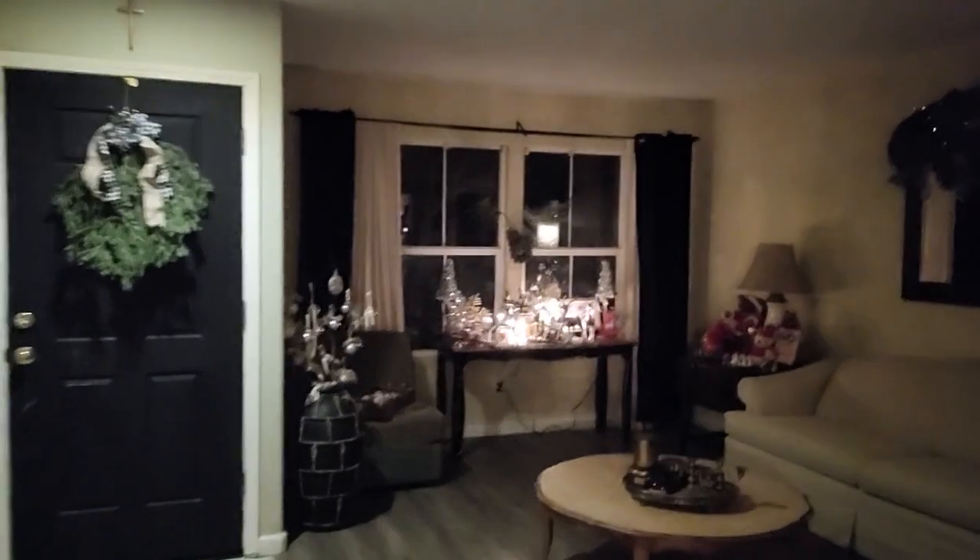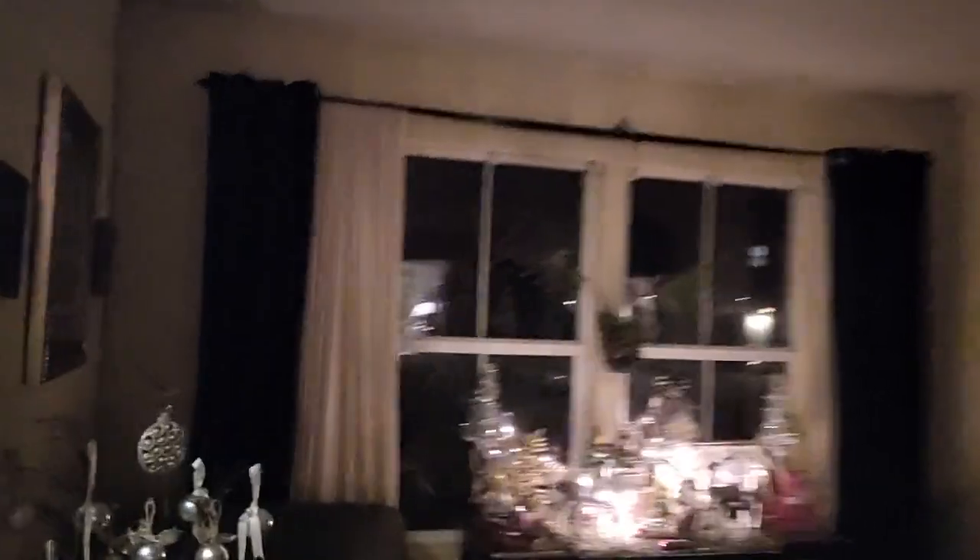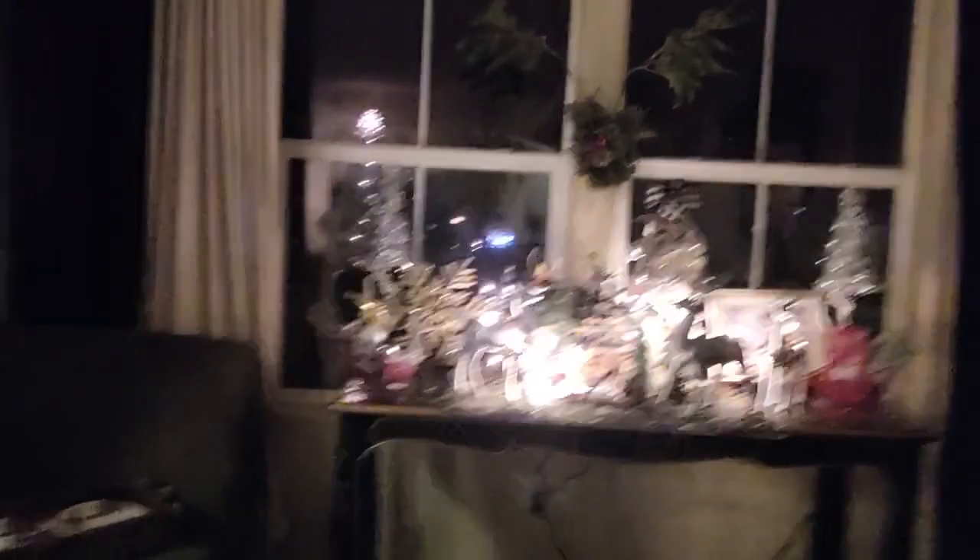I had a ton of fun making my DIY Christmas decor and I'm super excited to share them with you. This is the first time I've ever recorded a video — I rarely take selfies so it's awkward to look in the lens because I'm so used to looking at the screen, and that's why it looks like I'm always looking sideways.